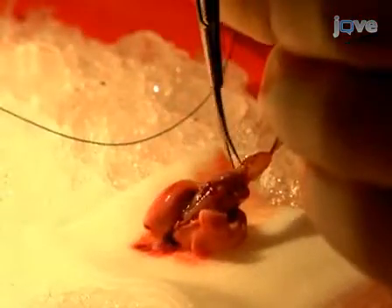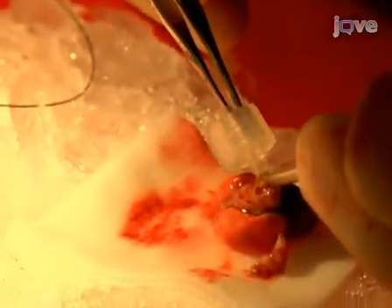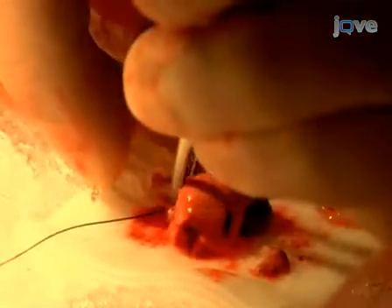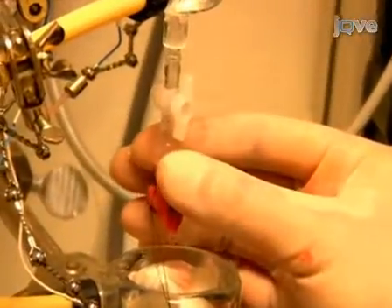Quickly identify the ascending aorta and dissect it from the surrounding tissue. Insert an appropriately sized cannula into the aorta, taking care to avoid inserting the cannula too far into the aortic root and interrupting obligatory perfusion of the coronary arteries. Secure the cannula to the ascending aorta. Then place the rat heart on the Langendorff apparatus without introducing air bubbles into the cannula.